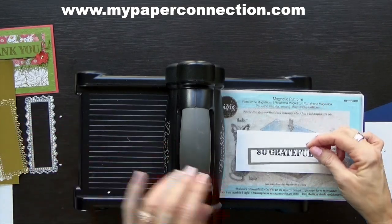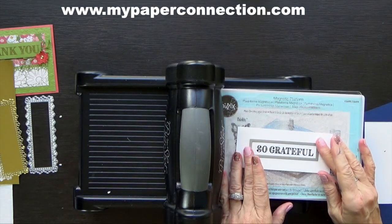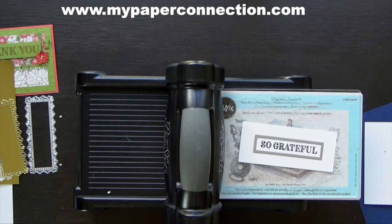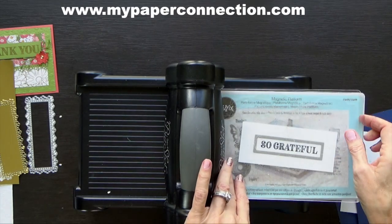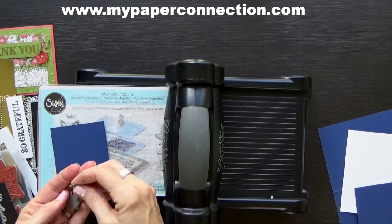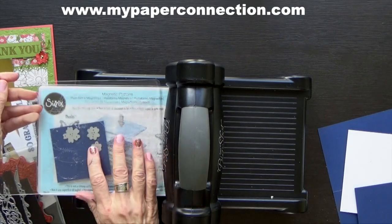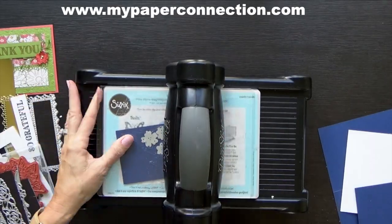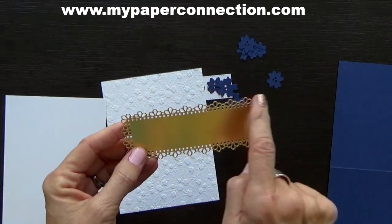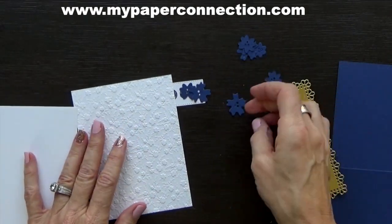Now I'm bringing in my other frame — it's a stitched frame. I'm using the magnetic platform; sometimes you have to move it so it doesn't slide, as the polarity will cause it to slide sometimes. I also want to cut out some flowers, so I'm going to use the large, medium, and small, then layer those together — I'm going to cut out three sets of these flowers. I have all my pieces prepared. There are a lot of little pieces that come out of this, and if they don't all come out, just thump it and they'll come right out. You can also tap your die on the countertop and they'll come out that way too.